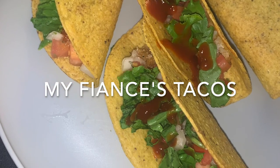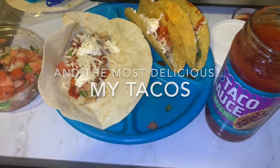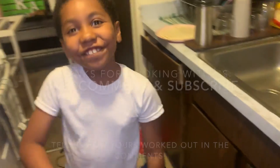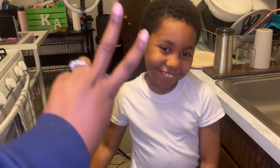Bon appétit. Boom. Final products. Bye, thanks for cooking with us. Peace from the Middle East. Boom.